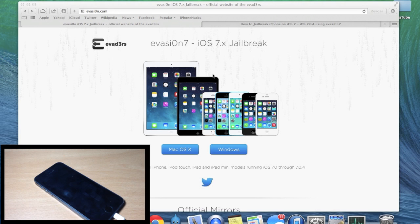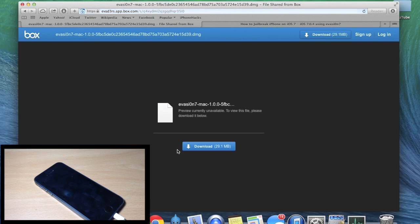The first thing you want to do is go to evasion.com — I'll put a link in the description below. Depending on what you're running, if you're on a Mac click right here, if you're on Windows click right here. I'm on a Mac so I'm going to click on Mac OS X. It'll pop up a download dialog — just download it. It's a pretty small file, only 29.1 megabytes. I'll speed through this and meet you when it's done.